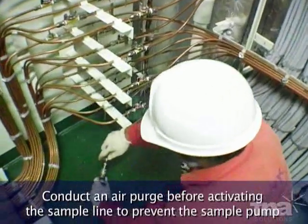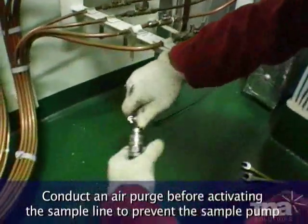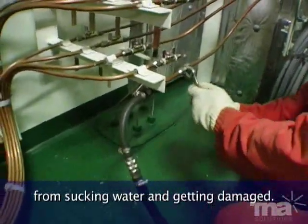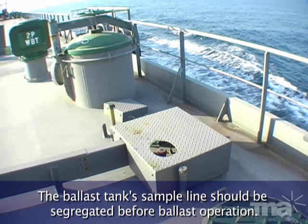Conduct an air purge before activating the sample line to prevent the sample pump from sucking water and getting damaged. The ballast tank sample line should be segregated before ballast operation.